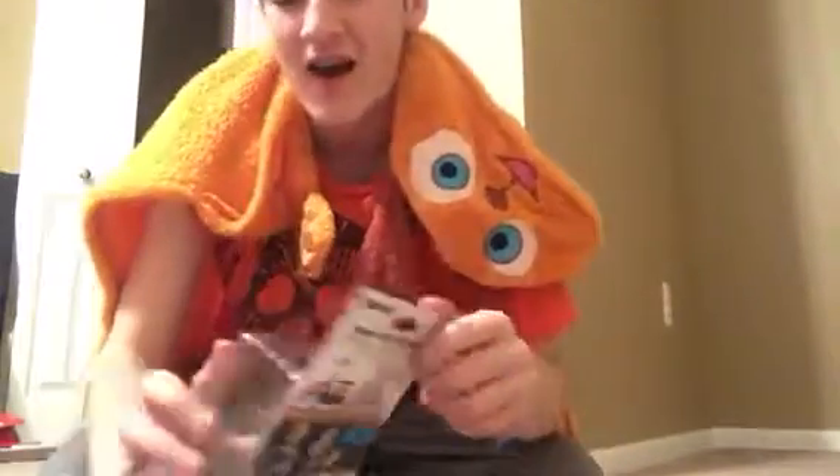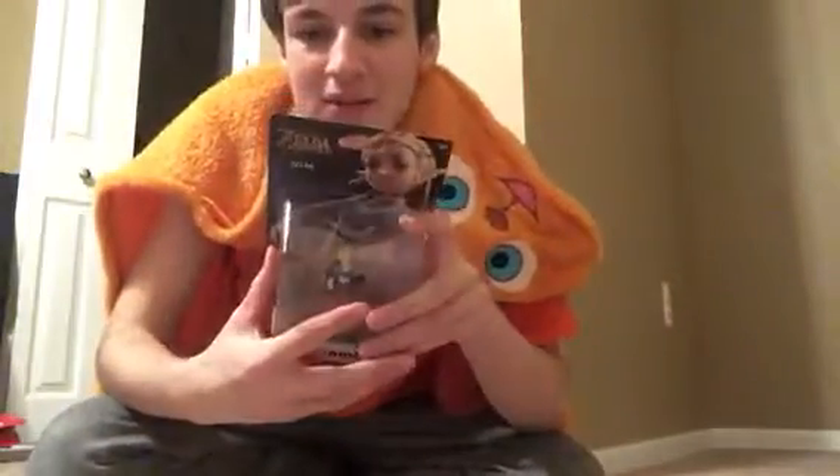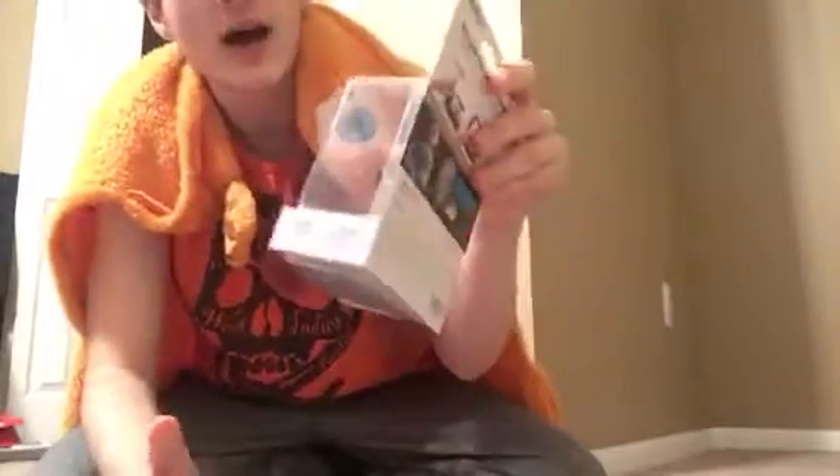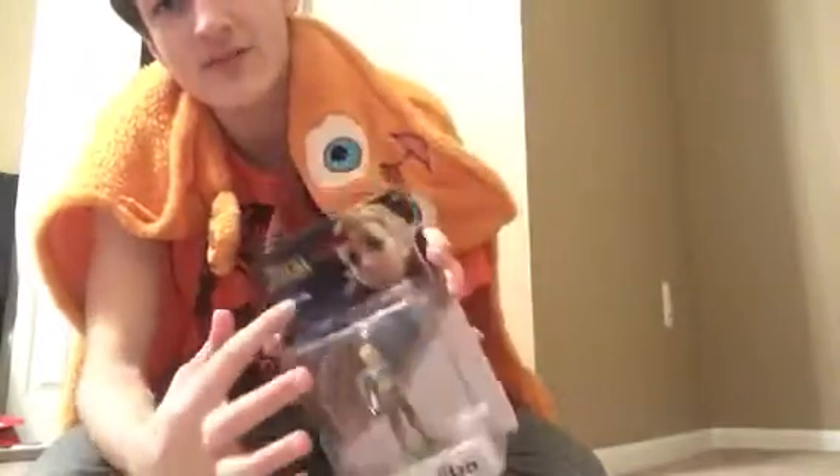Okay, so this is my Nintendo Switch. So let's open the Zelda Amiibo. The back of the packaging looks kind of the same as the old Wii U ones — there's nothing special on the back. But the background art just seems a lot more slick — sleek is the word I meant to use. Everything looks more sleek and cool with the Nintendo Switch.